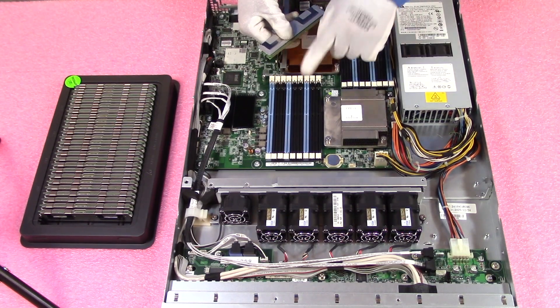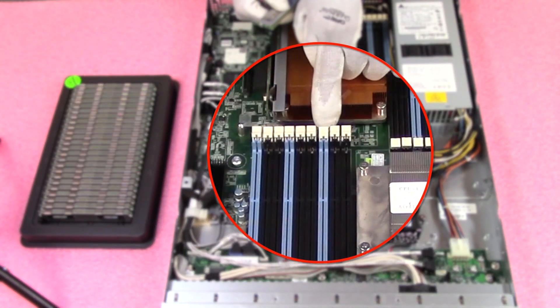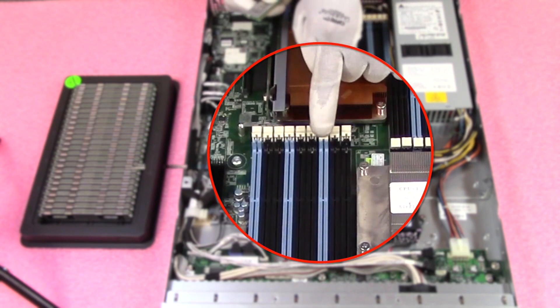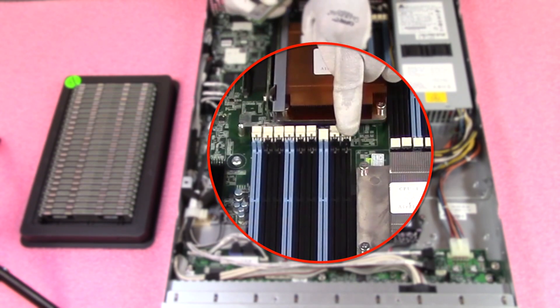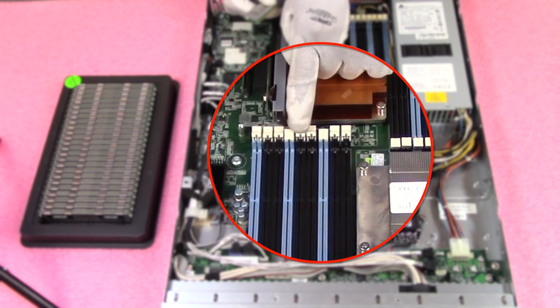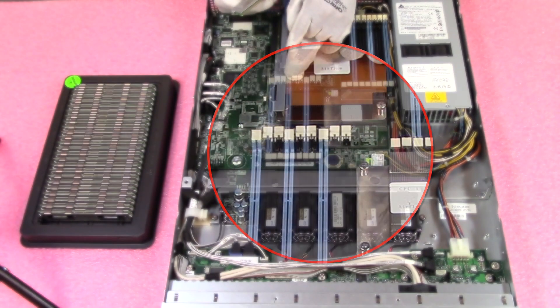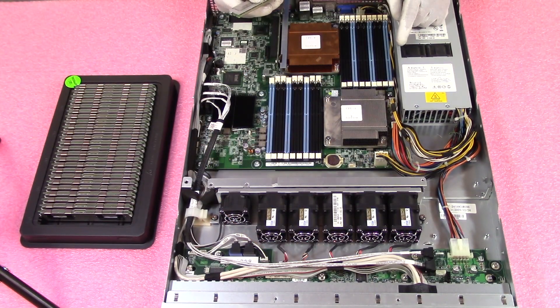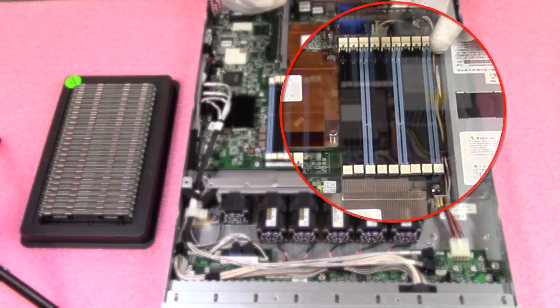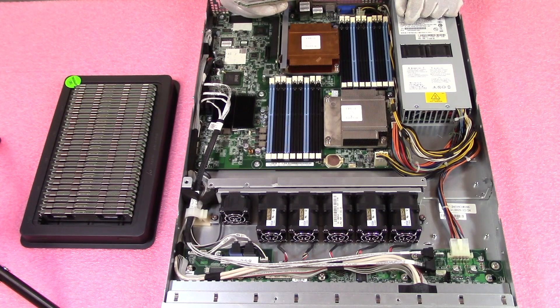Each channel starts with the blue DIMM slot, followed by two black slots. This first blue slot is A0, then A1 and A2 for that channel. Then you have B0 and C0 — those are your first three channels. Coming over to the other side, you have D0, E0, and F0, again with three blue slots starting each channel.